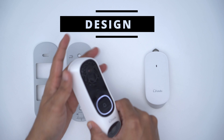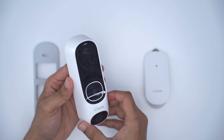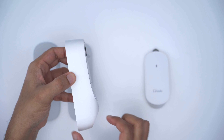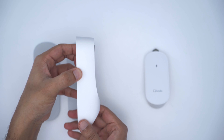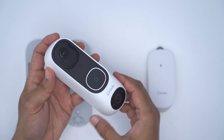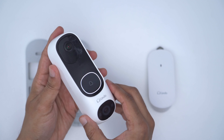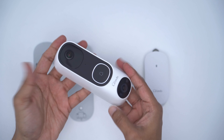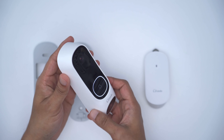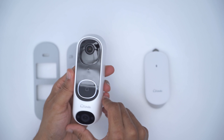Design-wise, it's a really nice-looking doorbell unit. It sticks out maybe about an inch on most of it and then at the widest part maybe about an inch and a half. It has a really nice black and white color scheme that contrasts nicely, and it has a bit of heft so it feels premium and high quality, though it is pretty much an all-plastic build.